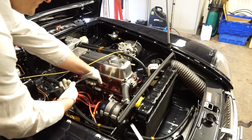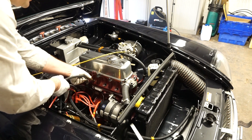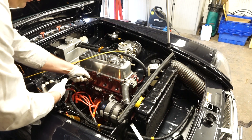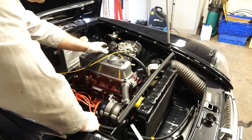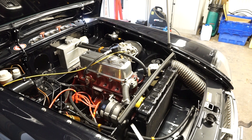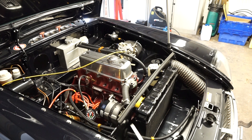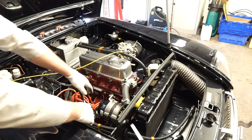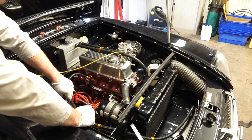Now we'll move along to cylinder three. We reset the gauge, swap it out of that one into this one - just hand tight again - and then we'll put the gauge out of the way while we run the test. On cylinder three we're seeing 210 psi again, so I'll just clear the gauge and we'll be ready for number four.